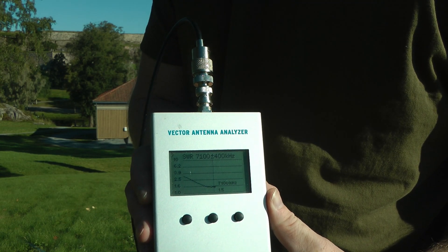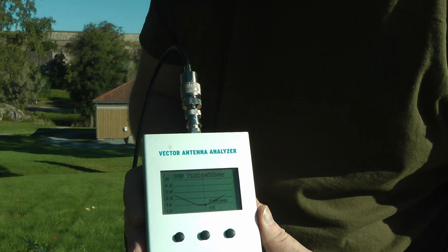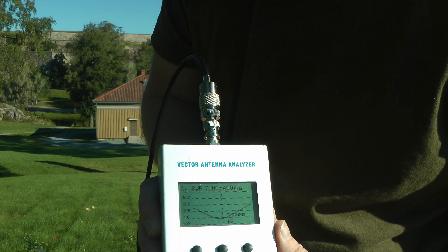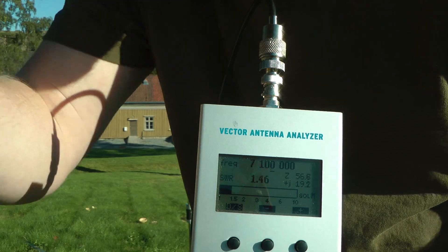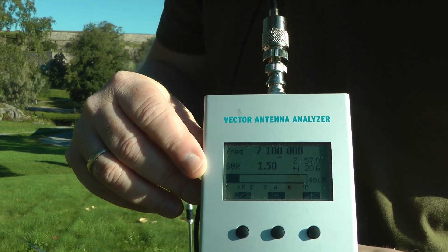The only way we could get this a little bit better is probably by using more radials. And because of the coil, there's also a bit of loss in the antenna. You can see it's relatively high Q, but actually better than expected. So there we go — this is the SWR at 40 meters, which is perfectly usable. And in order to use this on 20 meters and up, we need to remove the coil and use just the whip and the feed point.